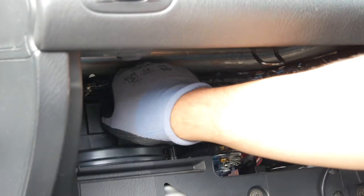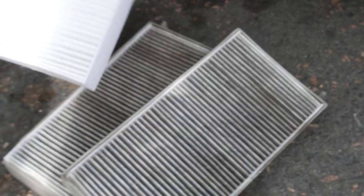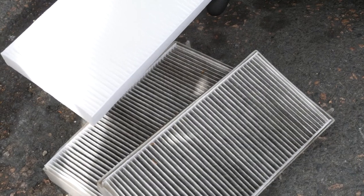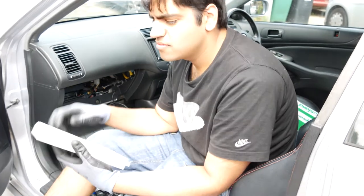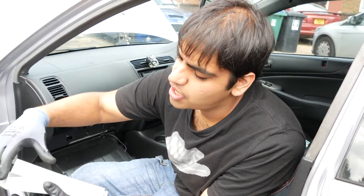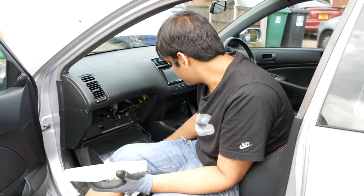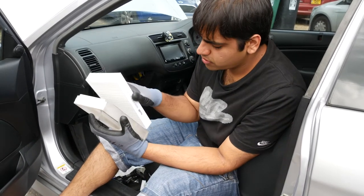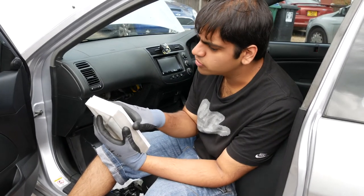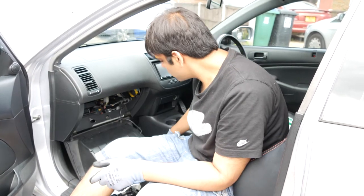That's one, and then there's another one - because Honda. There we go, that's the new one. Look at the difference between the two of them. Pull the old one out and put the new one in. Make sure it's aligned properly and fits just right.